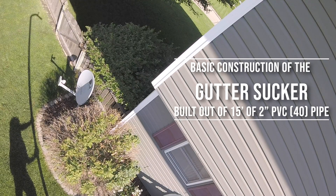A bunch of friends of mine have asked me about the gutter sucker after I mentioned on Facebook that I was building one. So here is the video that shows you how it worked and how I built it.